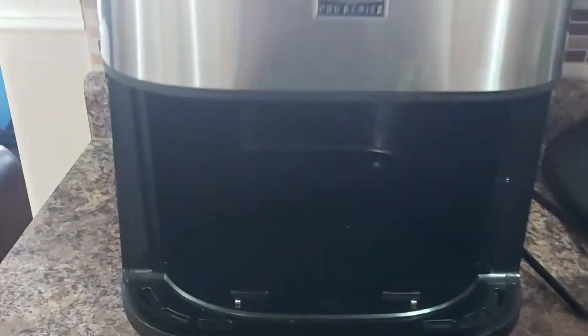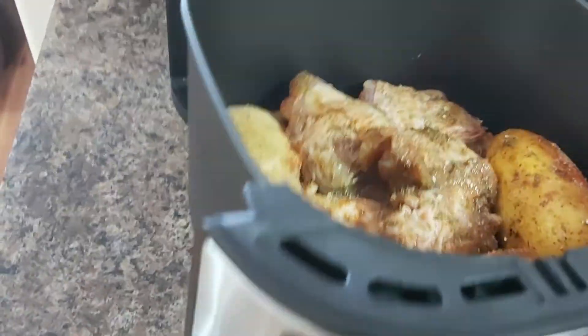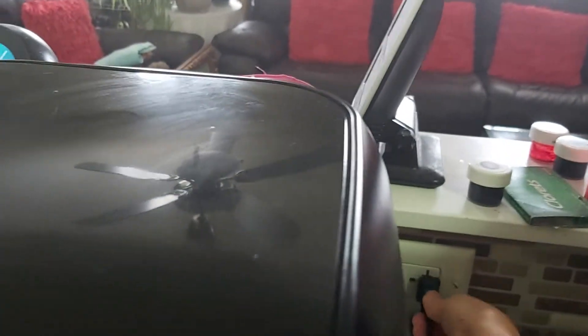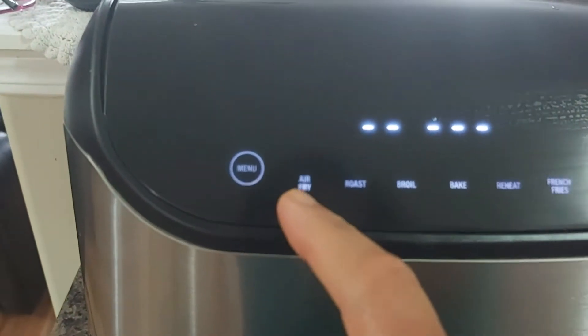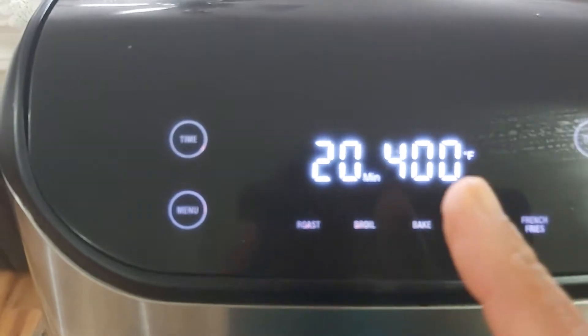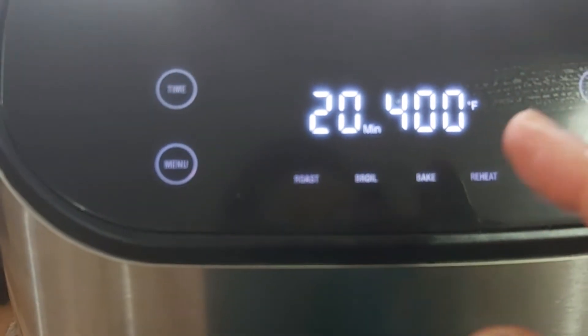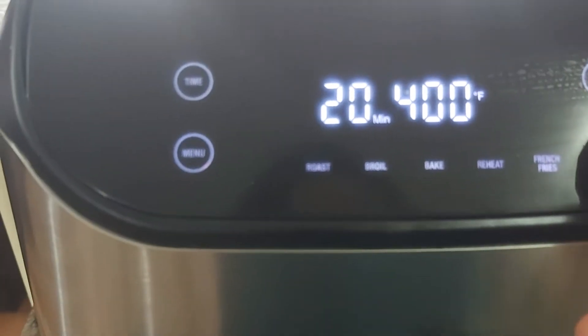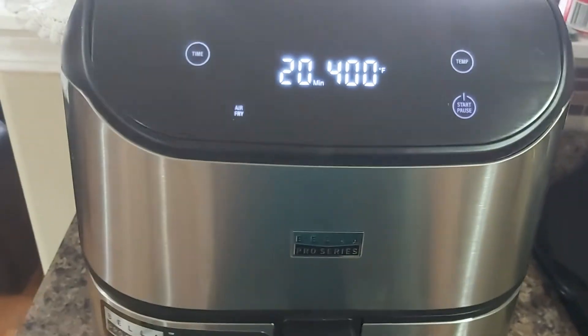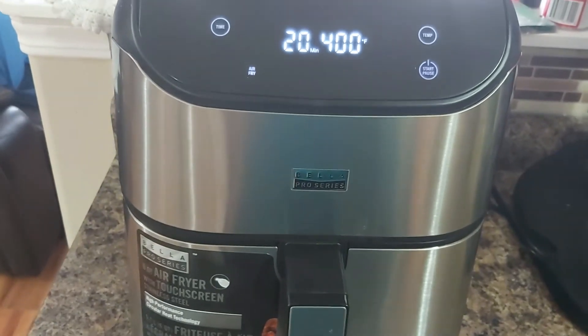That's the inside of our air fryer — it's hollow. This is now ready, so we put it inside and plug it in. I select the air fry setting — it's good for 20 minutes at 400 degrees Fahrenheit. We'll start it and leave it for 20 minutes, then check back later.